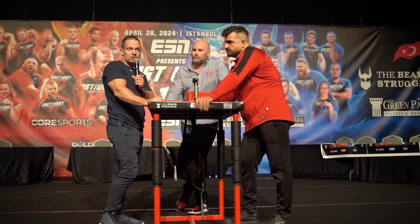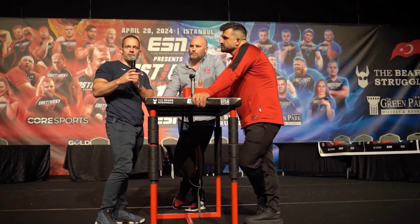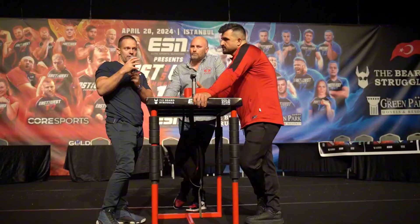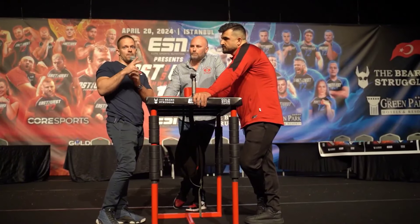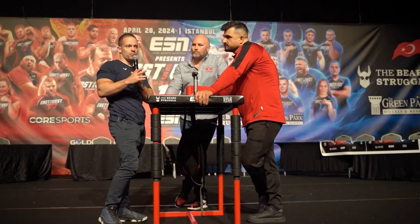Also, in the referee's grip we will not put a foul — on the referee's grip it will be a warning. Every move on the referee's grip will be a warning. You can make three warnings and on the fourth warning you lose the match. That's important.